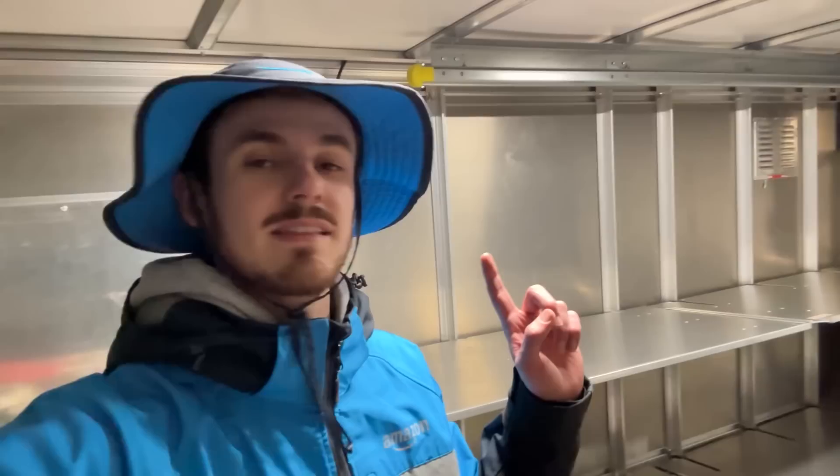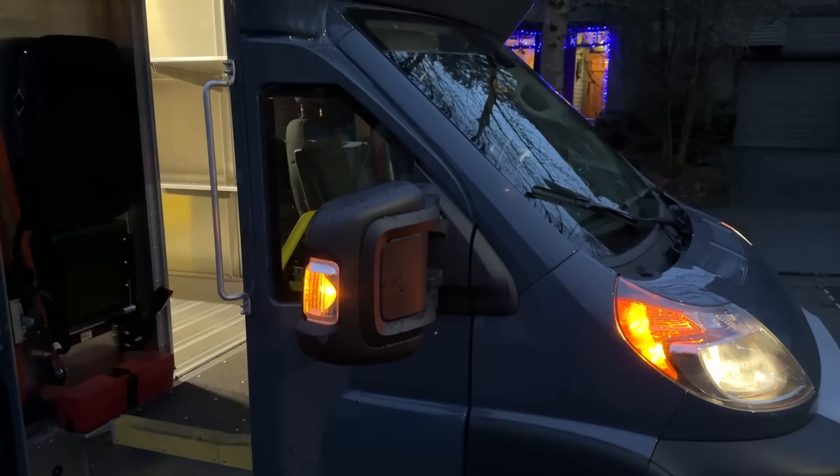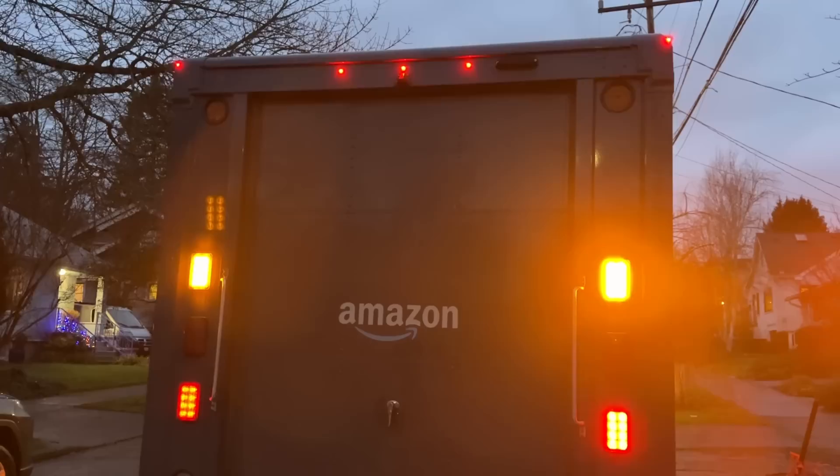It's dark now. One more thing I want to show you: the lighting, especially the rear hazard lights. Headlights, flashers, mirror-mounted hazard light, side-mounted hazard light — and then in the back it gets crazy, it's like a party. It's alternating, and it definitely seems more likely to catch somebody's attention, especially at night.